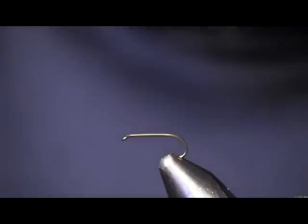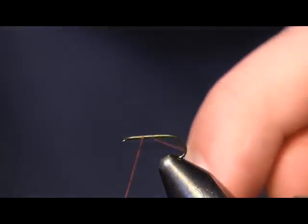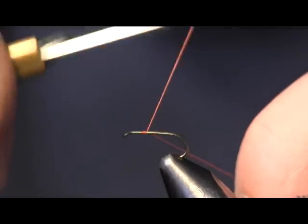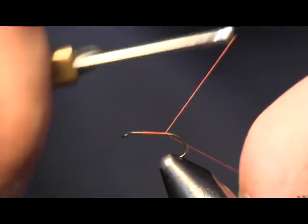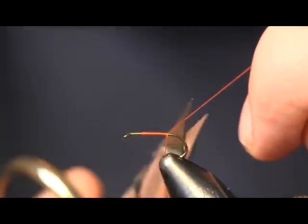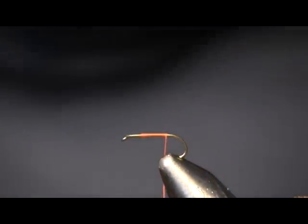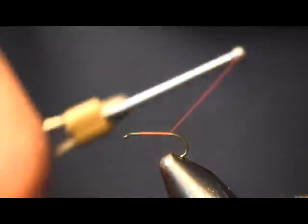Hi everybody, Sean Hulsinger here from HulsingersFlyShop.com. I've been getting a lot of requests lately and a lot of remarks on my wet fly fishing video. I grew up fishing wet flies — that's how I got started in the sport, and it's very simple to tie. That was really what got me into tying wet flies.